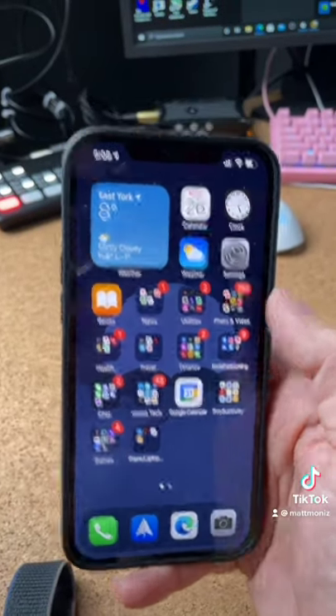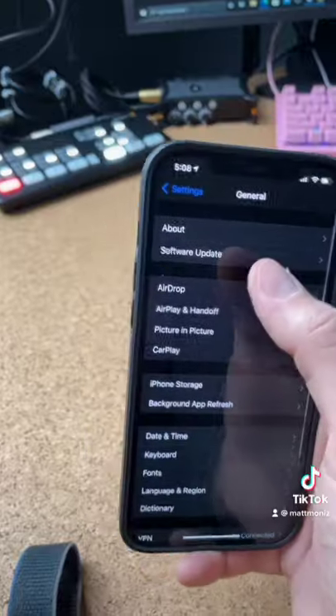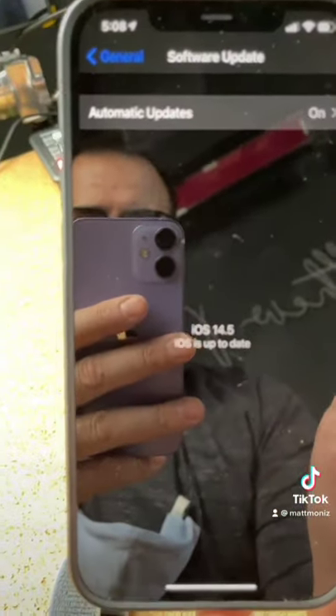To check to see if you're on the latest version of iOS, go to Settings, General, Software Update, and make sure you're on iOS 14.5.